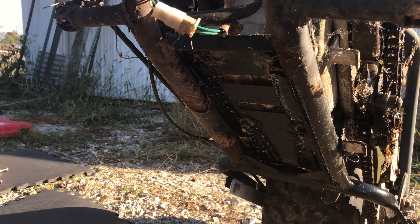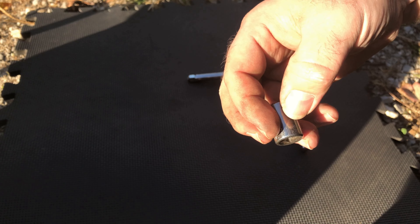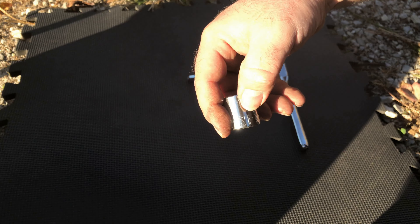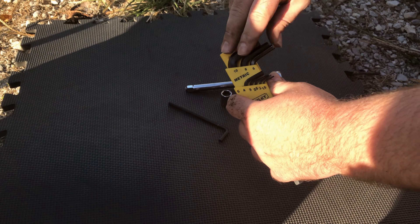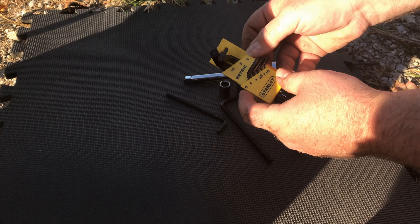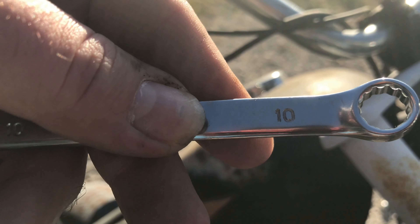They don't sponsor the channel or anything, but that's what we have available so that's what we're using. Now the tools — looks like Jared's gonna be using a 3/8 drive 13 millimeter socket, a ratchet and extension, a 21 millimeter, and a set of metric Allen wrenches. You'll need a metric set because everything on this bike is metric. That's a 10 millimeter.